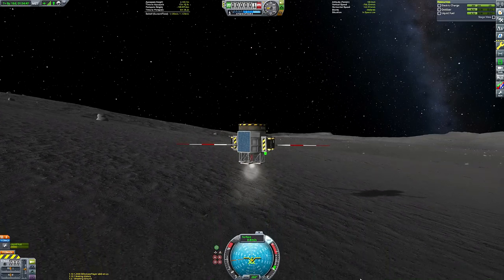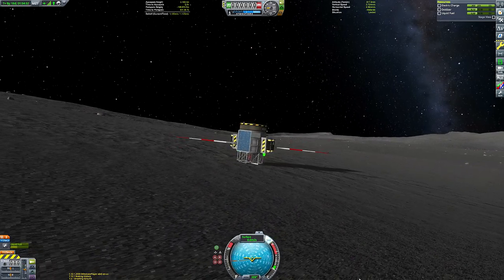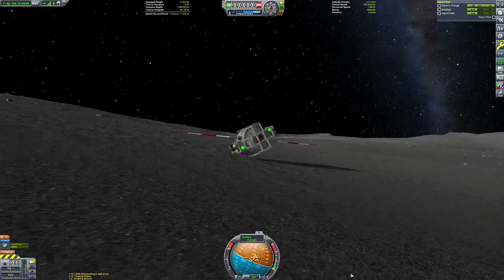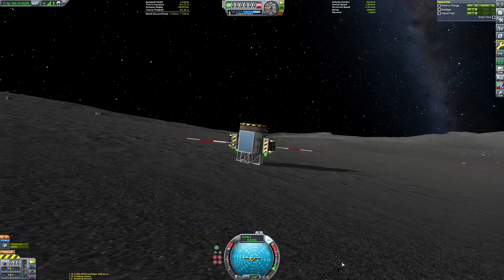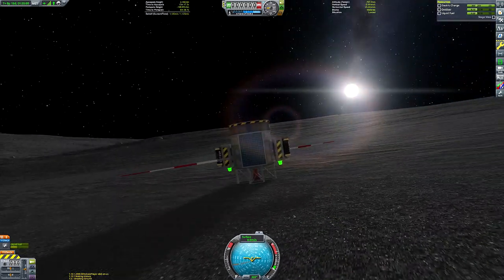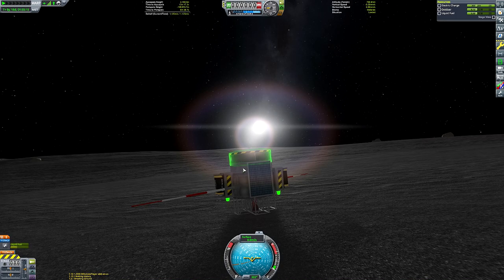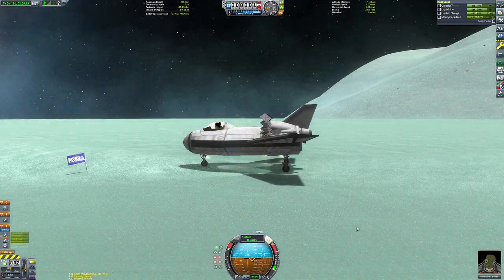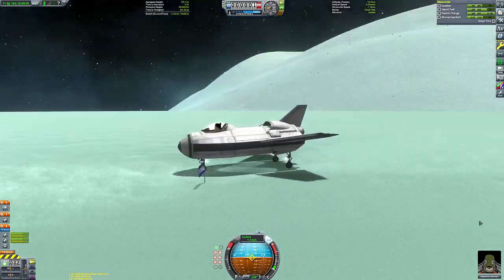We have lots of delta-v left in this probe so we can hop around lots of different biomes on the Mun — provided we're on the light side, since the Mun is tidally locked to Kerbin and we need to be in view for the aerials to connect to the Kerbal Space Center. Even without scientific instruments, it has a camera of sorts, so it's like a Mun observation probe.